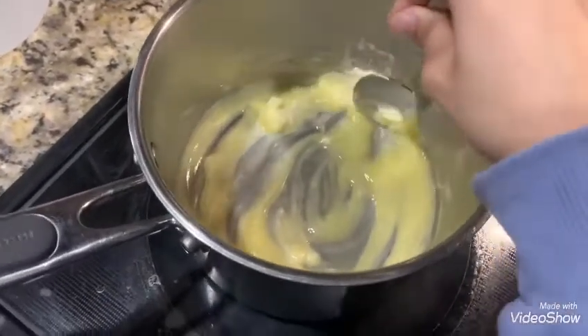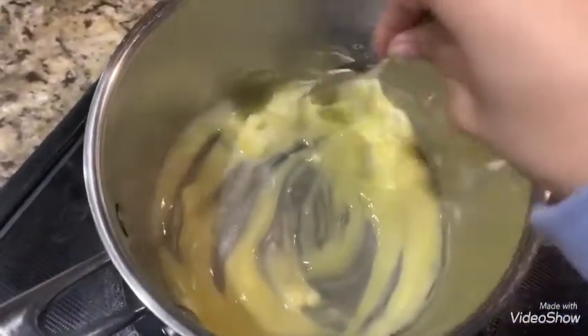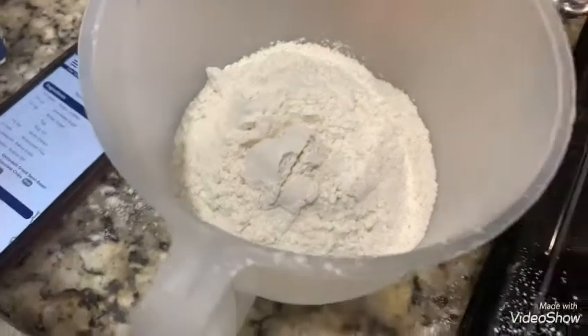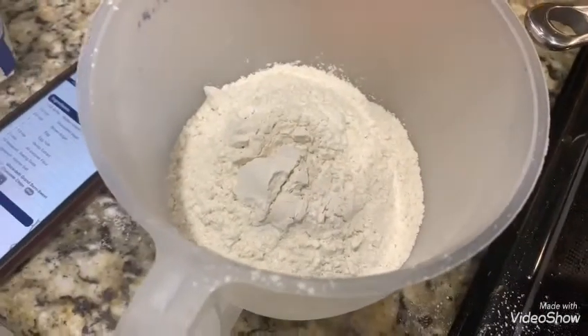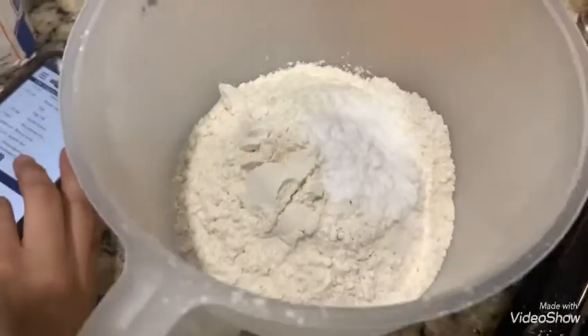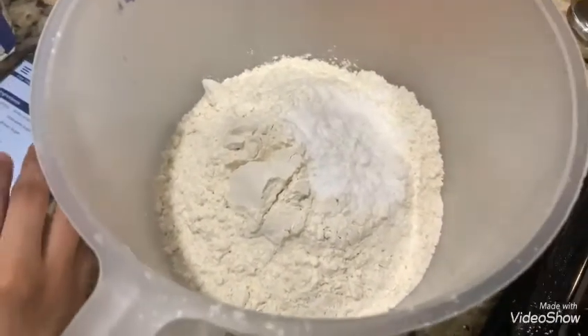We will cream the butter for five minutes — that's the first step. Then put the flour in the cup for the second step, then mix the baking powder and flour together.